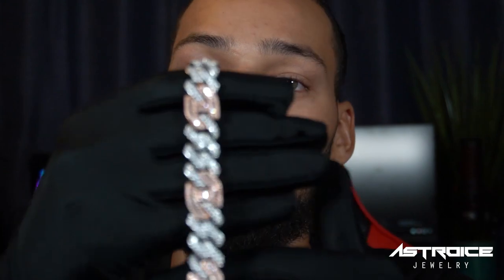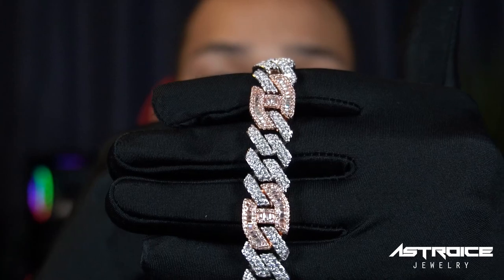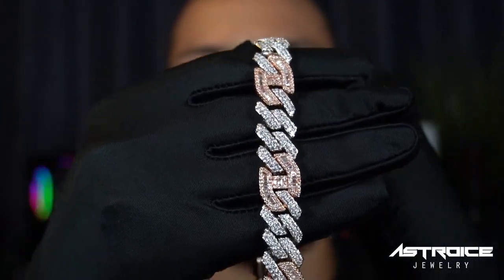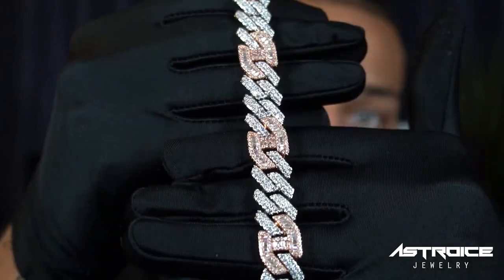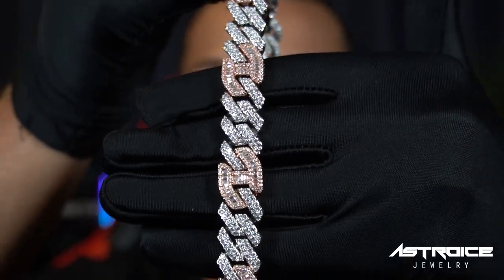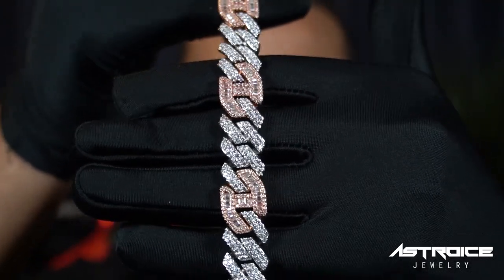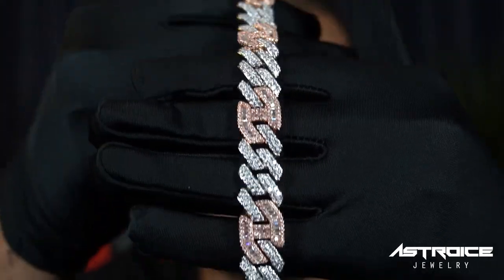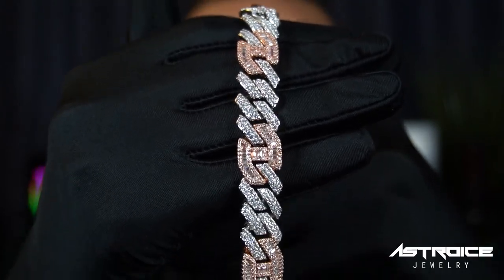This one on my neck is my favorite. This chain just looks crazy — that rose gold and white gold combination is like no other. For you guys who love white gold and rose gold together, this is the chain right here. Look at the quality, the beautiful baguettes in that Gucci link, the beautiful prong set stones on the Cuban link. It's just a great combination.